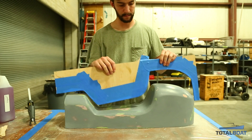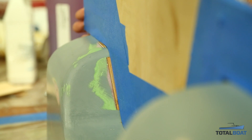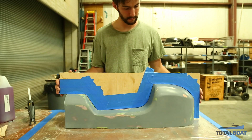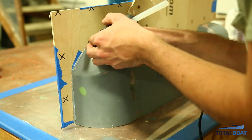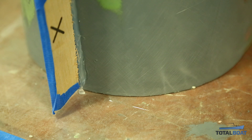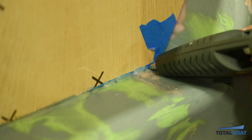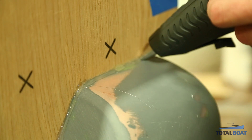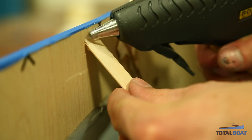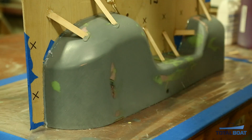Once satisfied with the wax buildup, put in a flange to separate the plug into two halves, as we're making a two-part mold. To fix the flange, use hot glue and tongue depressors. Drop a little hot glue along the center line of your part and while it's still hot, move it around to make sure it's properly centered. Then build little supports with the tongue depressors to keep it properly supported for laying up glass.